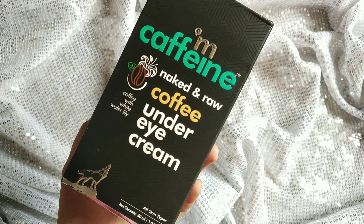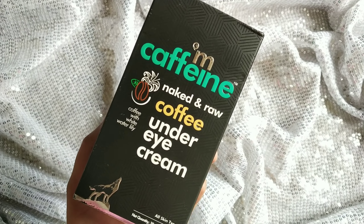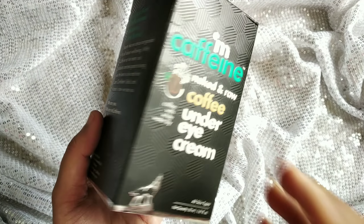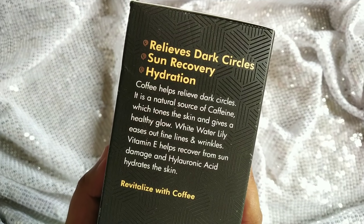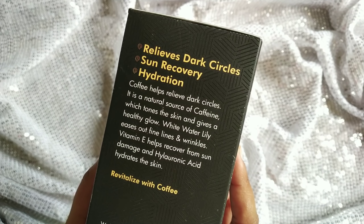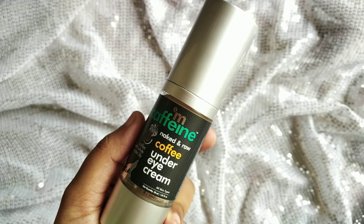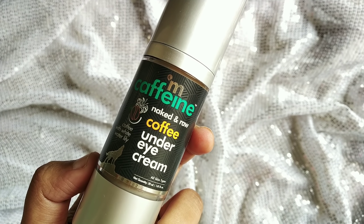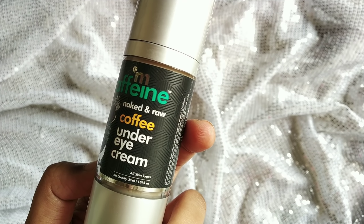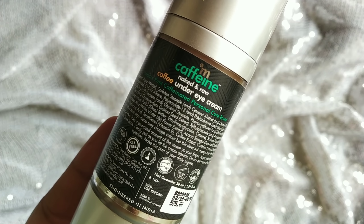The next product is the mCaffeine Naked and Raw Coffee Under Eye Cream. This under eye cream can be used for all skin types. The quantity is 30ml and the packaging comes in a cardboard box. The key ingredients are coffee and white water lily. mCaffeine is India's first caffeinated personal care brand. This product is cruelty free and free from paraben and SLS. It helps reduce dark circles and hydrates the under-eye area. It has a super pump packaging.